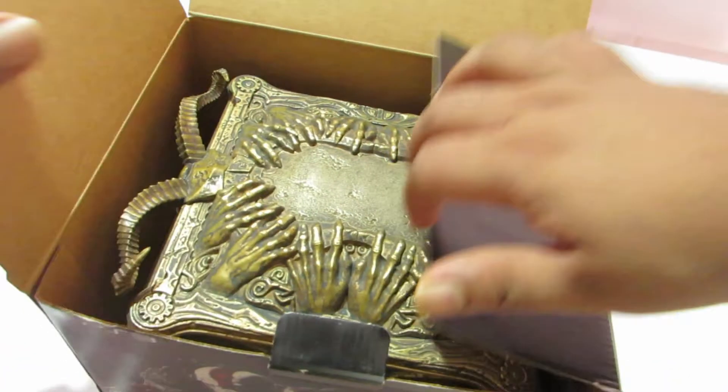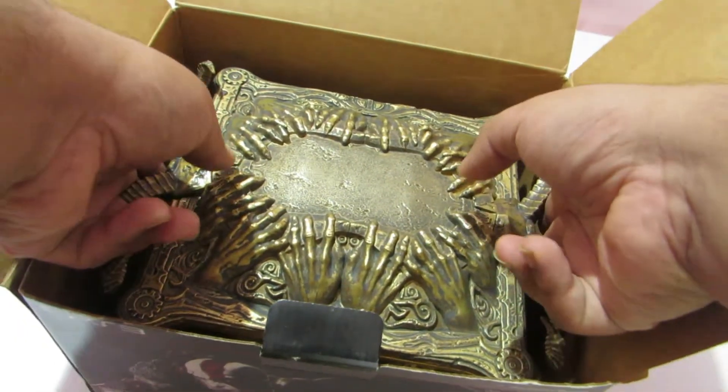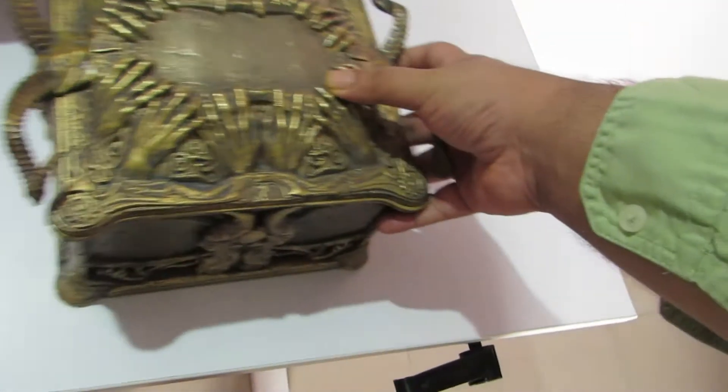And there it is — the Pandora's Box! I'll gently try to take it out from the box and keep it aside. That's all that we have in the outer box, and everything is within the Pandora's Box itself.